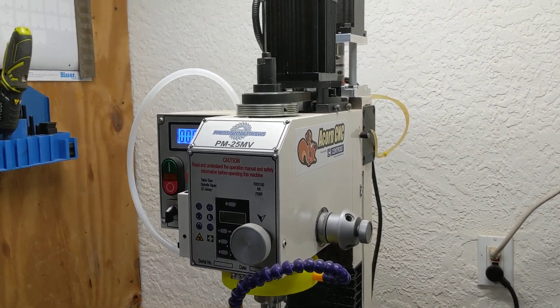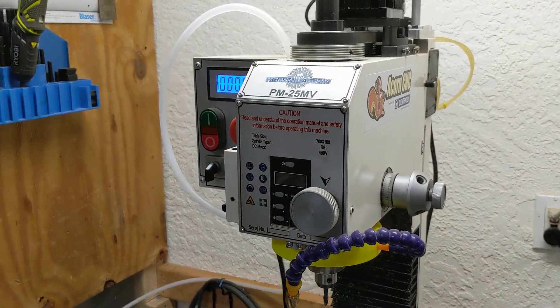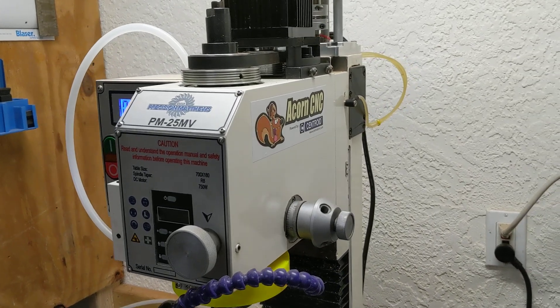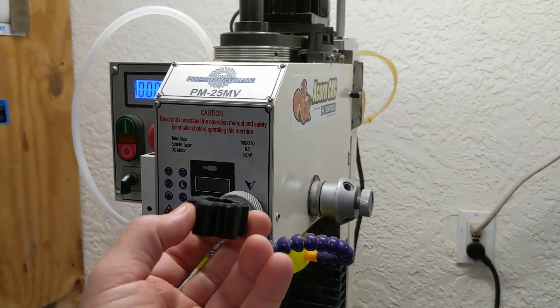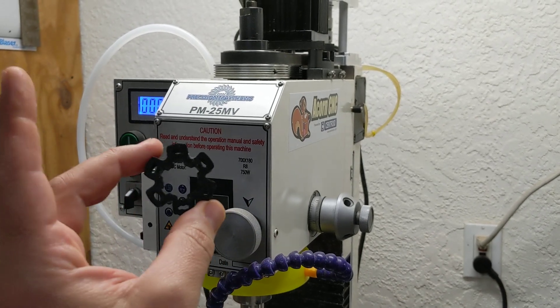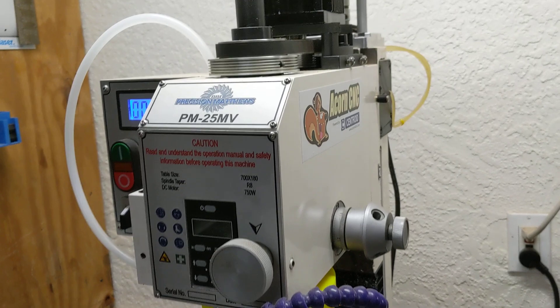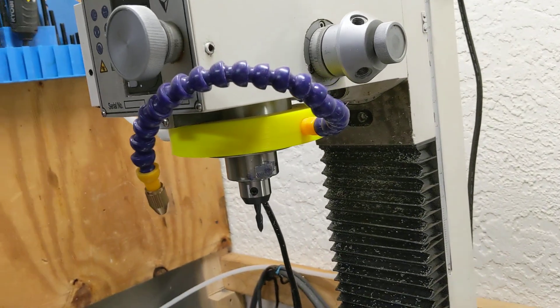Hello, this is Franco and this video is a follow-up to the one I filmed yesterday about the spindle on my PM728VT. I had a lot of questions about the bushing, and I talked a little bit about the bushing that I made for the PM25MV, so I figured I'd just shoot a quick video.